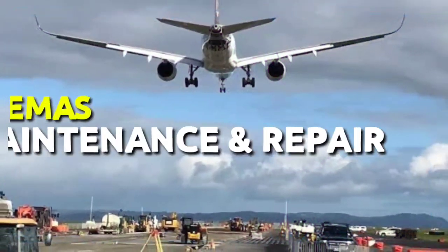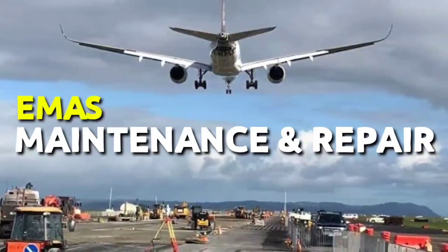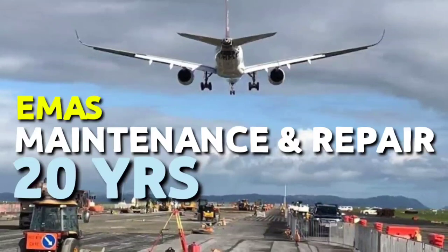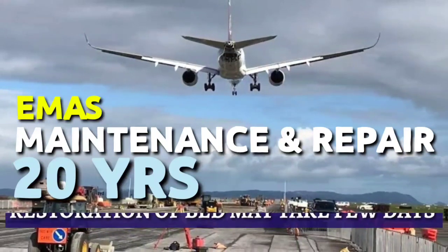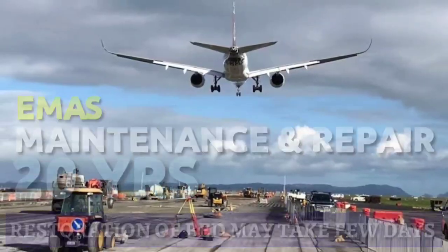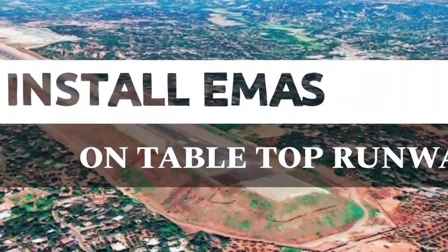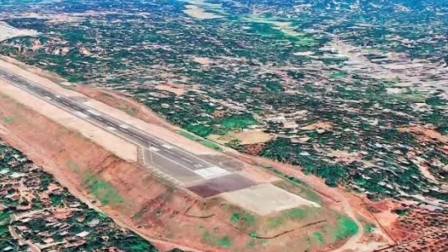Talking about maintenance and repair of EMAS, a standard design life of Zodiac Aerospace EMAS is 20 years. Routine inspection and maintenance is important, and restoration of a bed after an overrun use may take a few days. It is time to install such safety equipment, especially on tabletop runways.